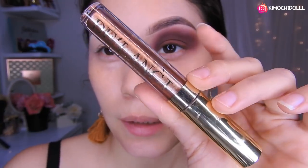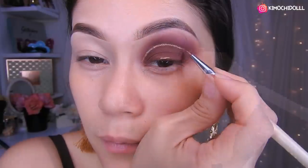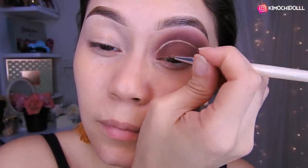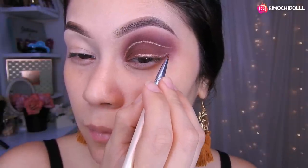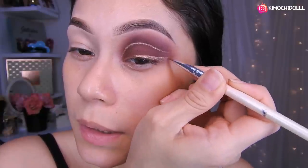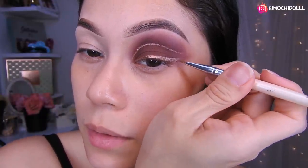Voy a estar utilizando este labial de Lansi, pero lo voy a usar como delineador. La parte de arriba lo voy a hacer así. Este delineador es de Coastal Essence — bueno, el delineador, no la brochita, que está súper útil para hacer los delineados.